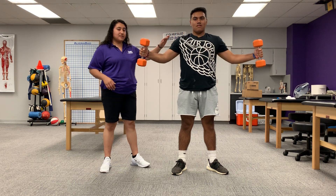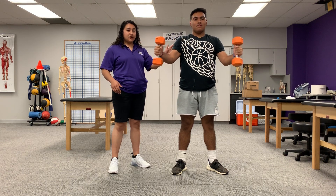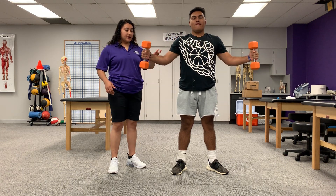He should be feeling this in his pectoralis major, in his deltoids, in his biceps, in his triceps, and also in his wrist flexors.